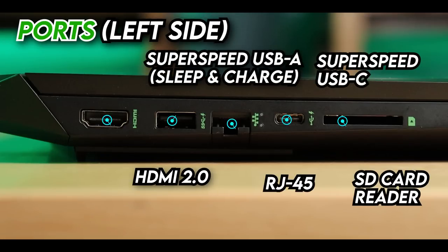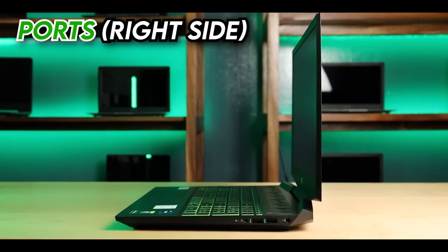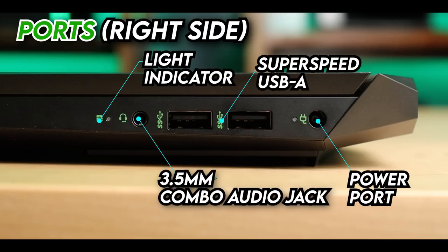Let's talk about the ports. On one side, we have an HDMI port, a USB 3.0 (indicated by 'SS' for SuperSpeed), a LAN port or RJ45, and a USB 3.1 Type-C port which also supports charging — there's a charging indicator there. There's also an SD card slot; if you're using a micro SD card, you'll need an adapter. On the other side, there's the power socket, two more USB 3.0 ports, a 3.5mm audio combo jack, and a light indicator for power and drive activity.